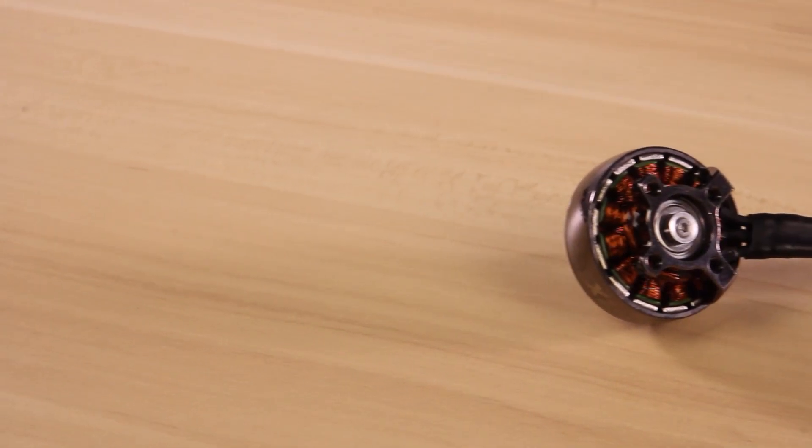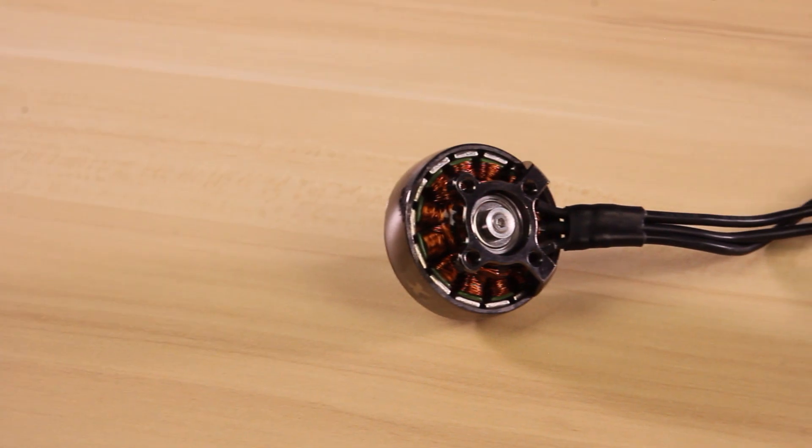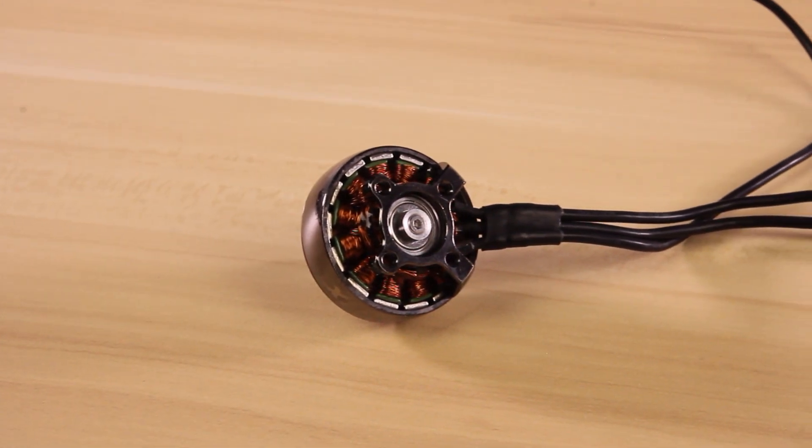The next thing I want to talk about is the performance. We went with N52 magnets over the N48, and that's to give you a little bit more throttle response and also a higher RPM. This is going to give you more torque and more thrust than the previous Eco line motor.